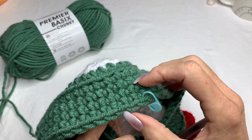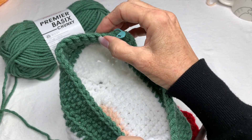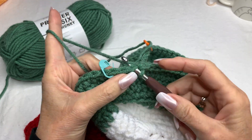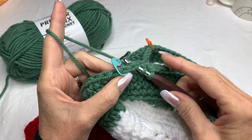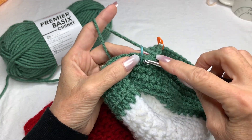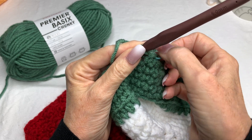When you reach two stitches before the marker, do the single crochet decrease: insert hook, yarn over, go through all three — that's one decrease. Then single crochet into the center stitch. Move the marker to that chain you just made because that's your new center. For the next two stitches, do the single crochet decrease — yarn over, pull through all three.